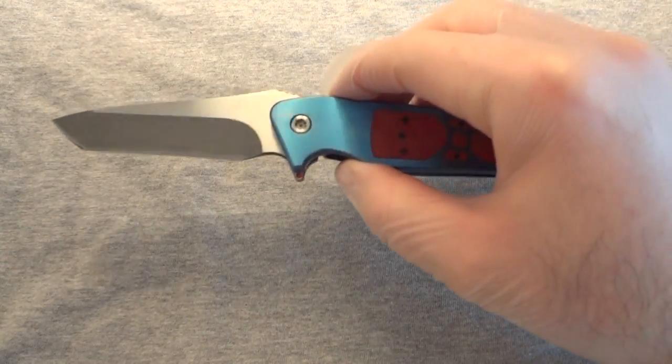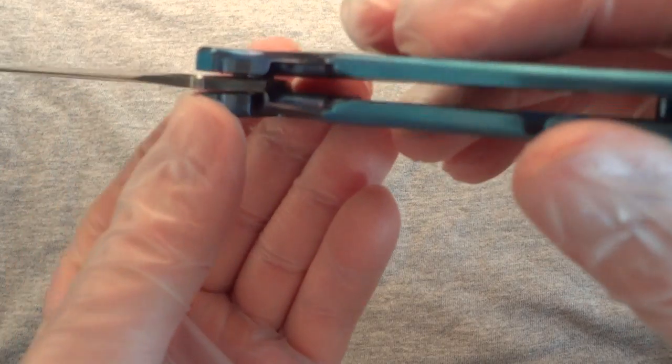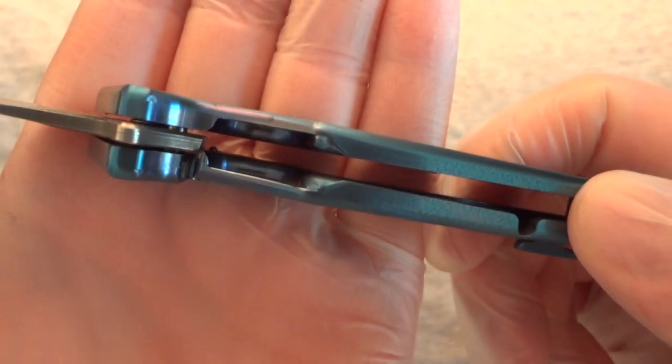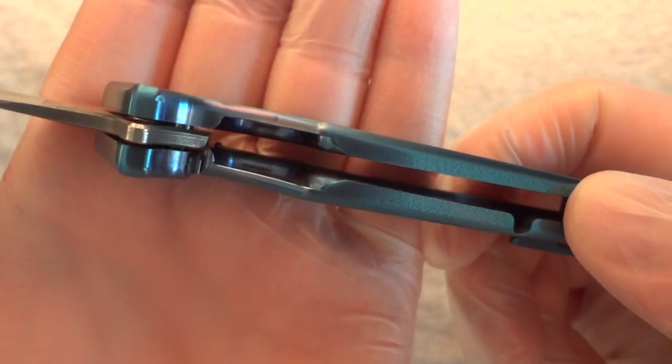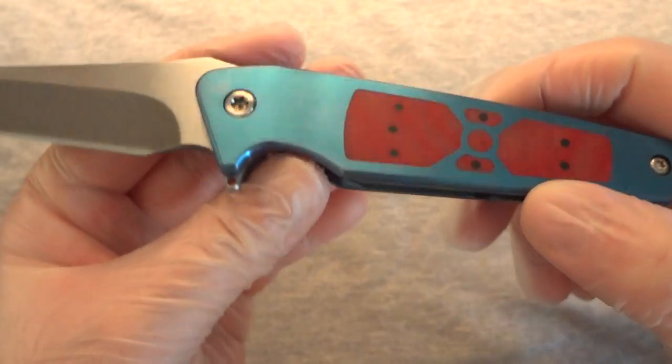After a few flips it broke. What happened was something with the detent ball — the detent ball came out and it went way off track. I contacted Will, sent it in, he said he'd fix it, and he did. It took a little while to get back.